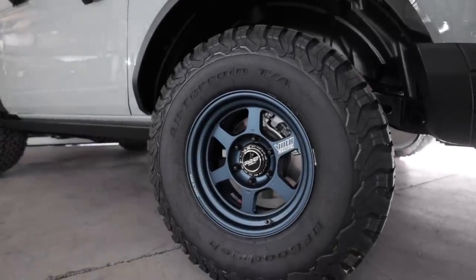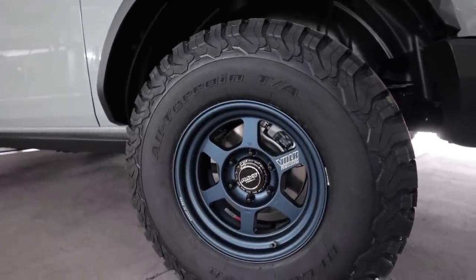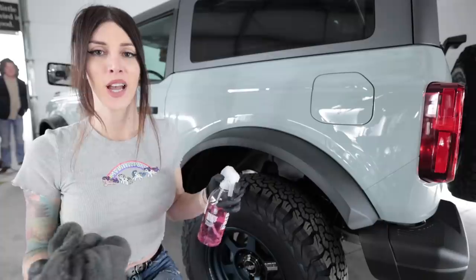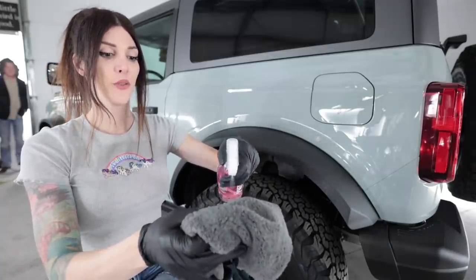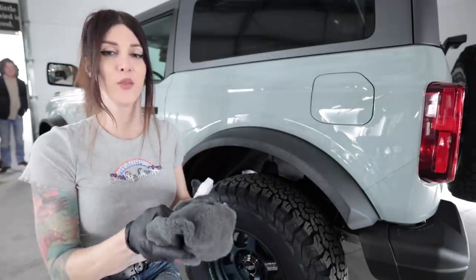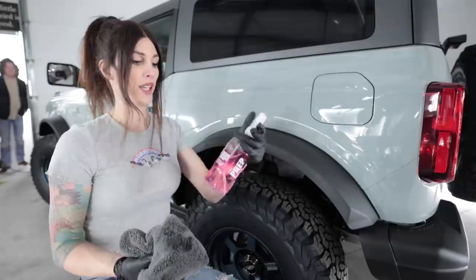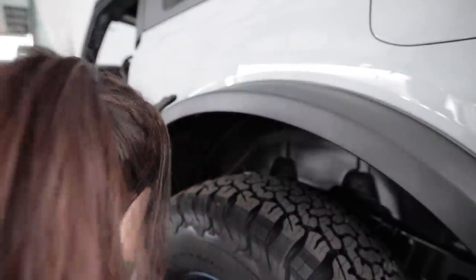That looks a lot better for center caps — much, much better. I went with the black ones; you can get them in black chrome or chrome chrome, and I felt like the black chrome just suited the truck a lot better. So here we go. I keep getting asked why I haven't taken this thing off-road yet, and the reason is because it's not ceramic coated — so I'm going to solve that problem today by ceramic coating it.